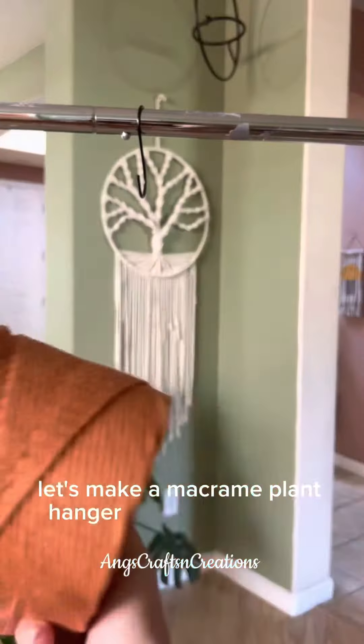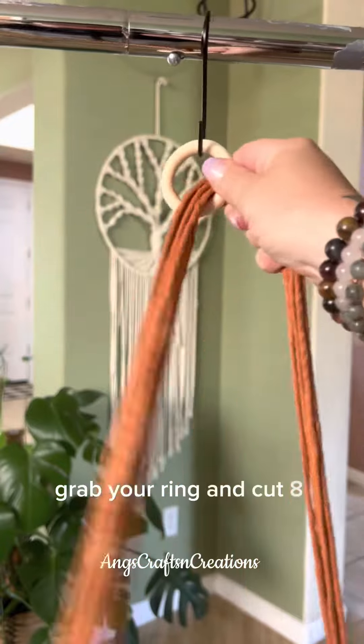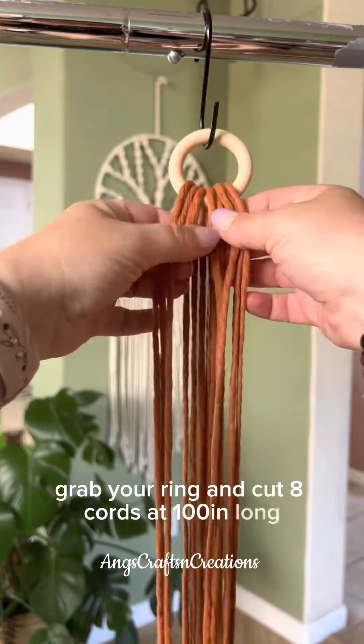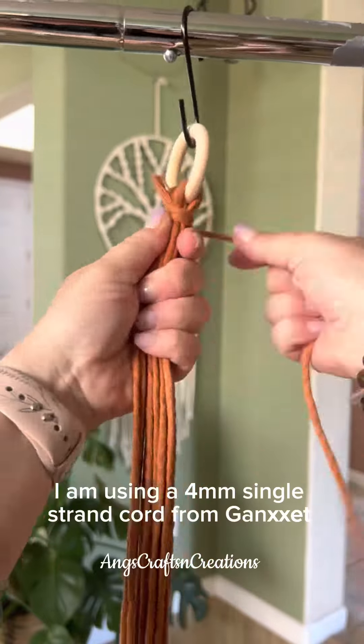Let's make a macrame plant hanger using only two knots. Grab your ring and cut eight cords at a hundred inches long. I am using a four millimeter single strand cord from Ganshet.